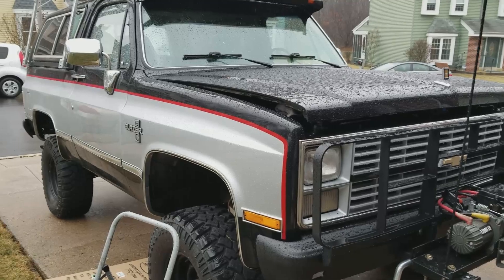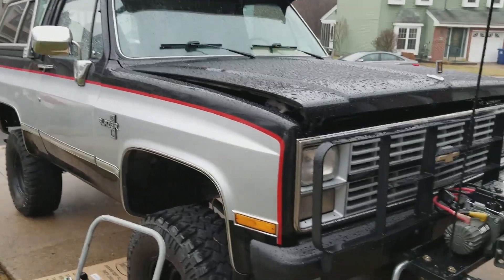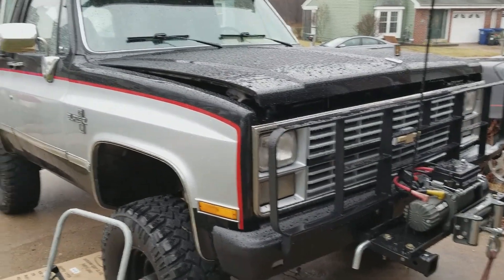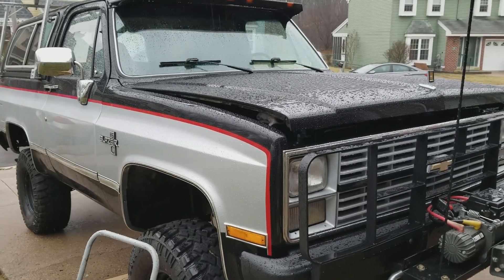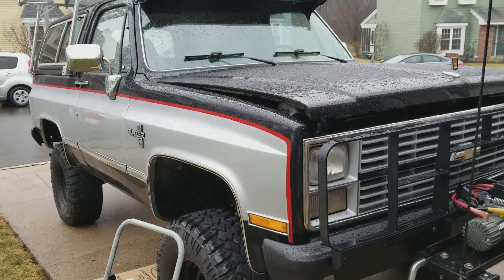In today's video we're going to talk about how to replace the vacuum modulator on a 1985 M1009 CUCV. This is also applicable to any K5 Blazer or any square body that has the Turbo 400 transmission.